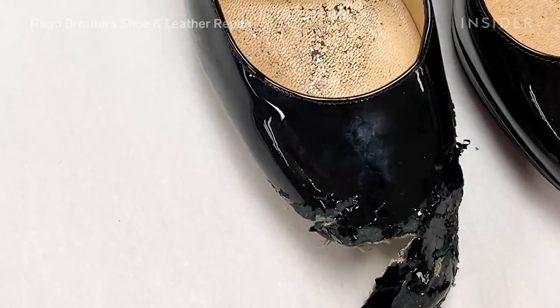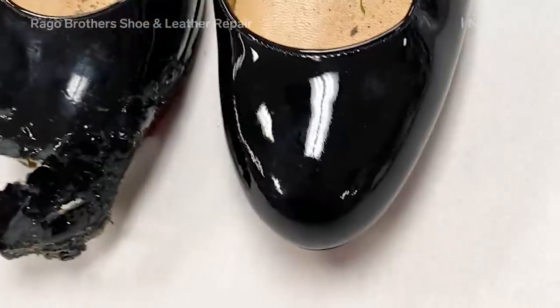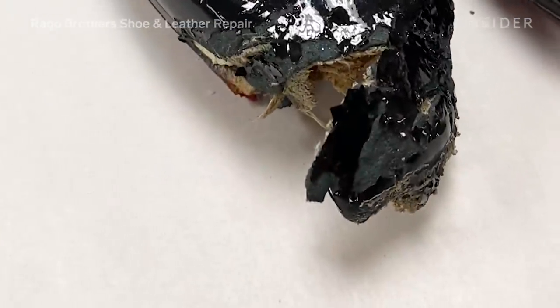We are going to attempt to rebuild the platform of this shoe, the upper part, the black patent leather, and get the structure back to the shoe.